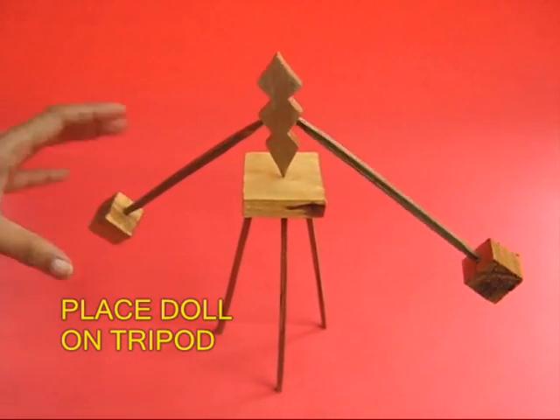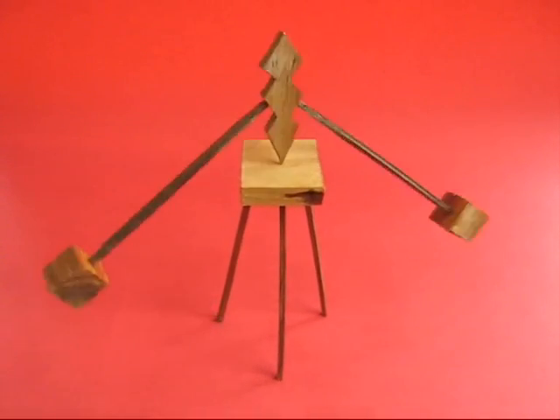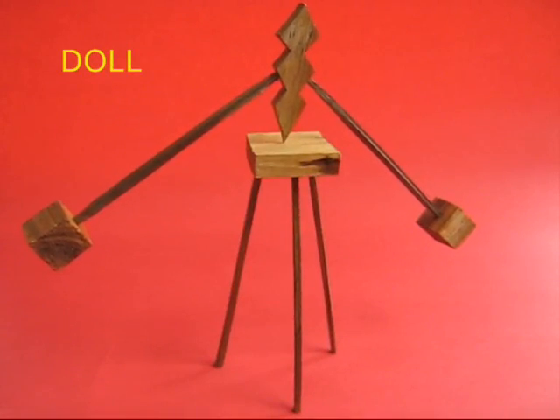The end of the doll is a pivot, and you place it on a wooden tripod. Then you give the doll a push and it will slowly keep going round and round in circles for a very long time.